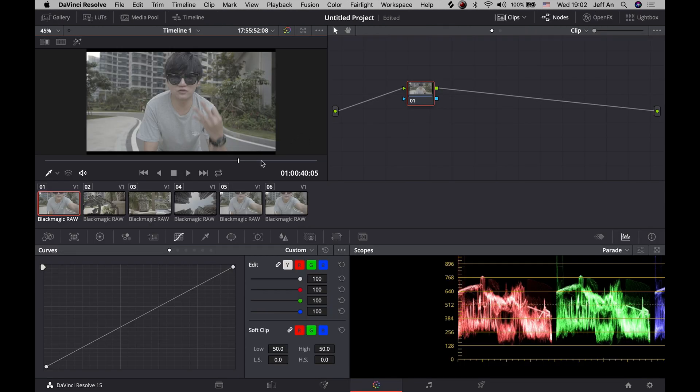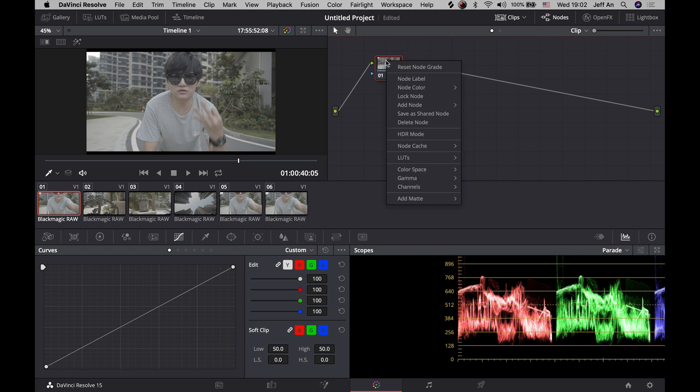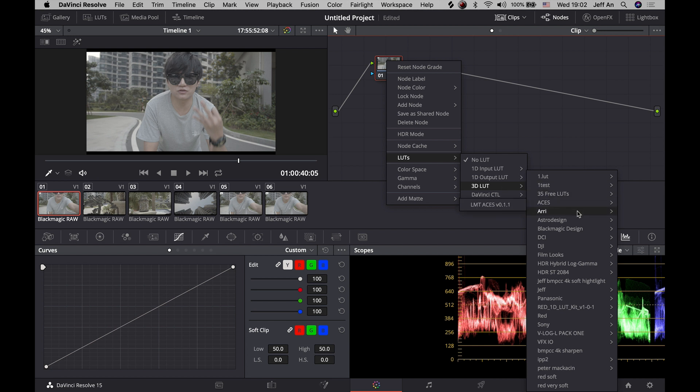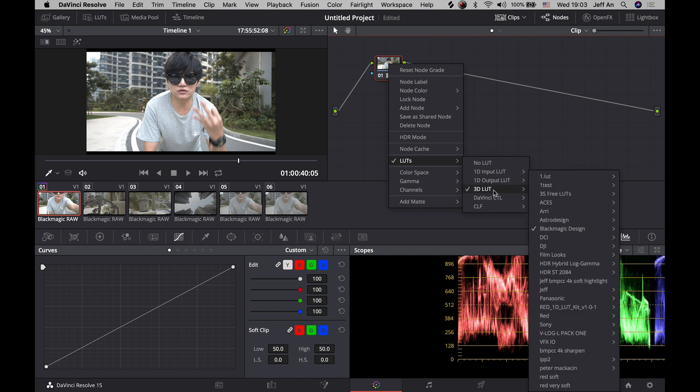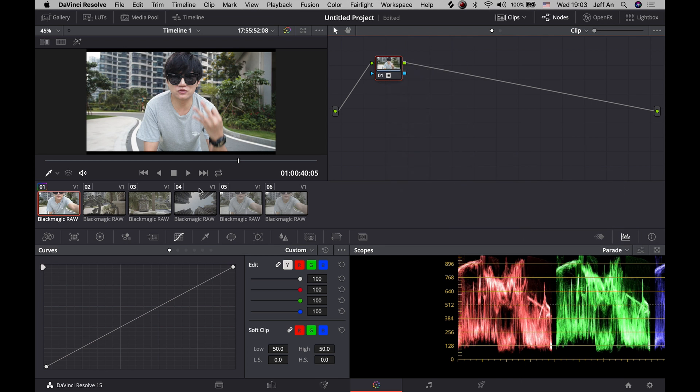On the color tab I'm going to show you three very easy methods. Method number one is to add a LUT: right-click on the node, go to LUTs, then 3D LUT, and add a LUT. This is the Blackmagic LUT for the camera, but I don't really like it — it looks a little bit gray. So I'll use an ARRI LUT instead, and right away the footage is looking quite good.